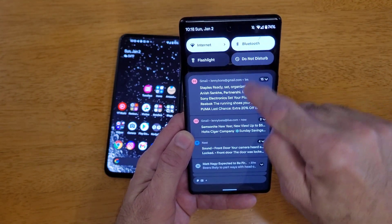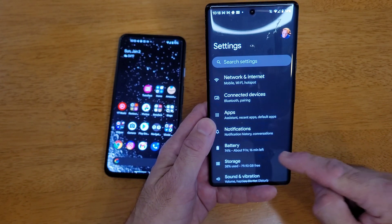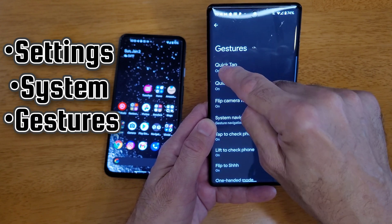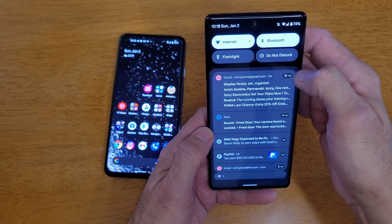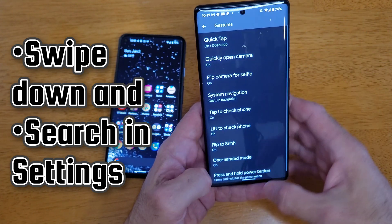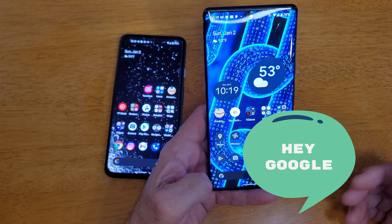But in both devices, we have QuickTap. And QuickTap, you can get to it in a few ways. You can go to your System, Gestures, and then there's QuickTap — that's one way to activate it. You could also just swipe down in your settings and type in QuickTap and it's right there. Or you could use Google Assistant to open up your settings.